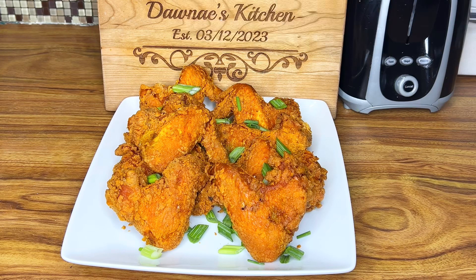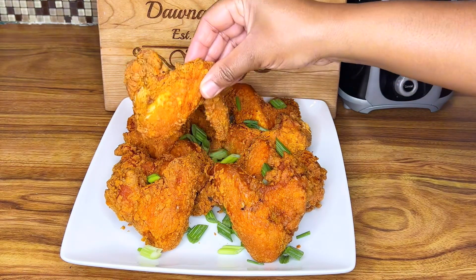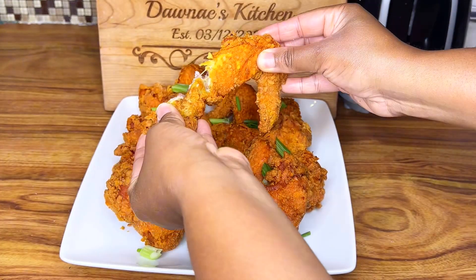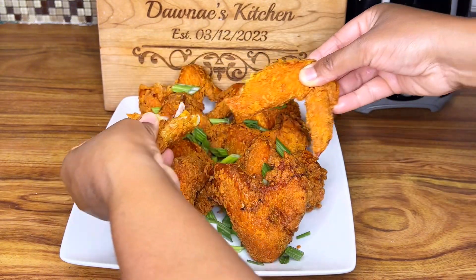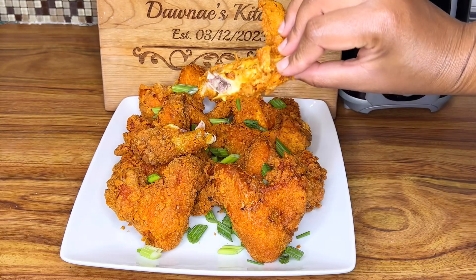Guys, the chicken wings are done frying and this is the final look — so crispy and nice! I'll leave the ingredients in the description box. Please don't forget to subscribe to my channel and I'll see you all in the next video. Bye bye!